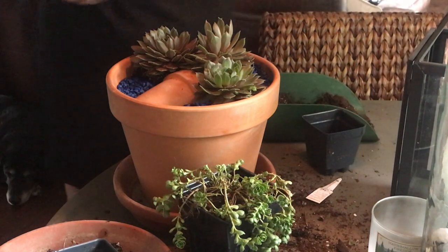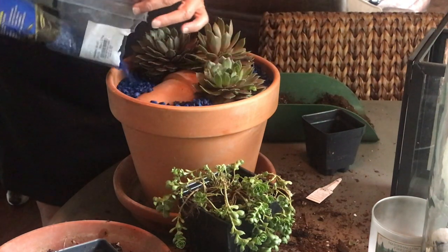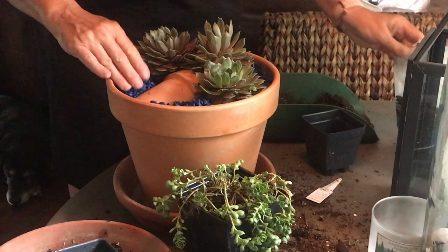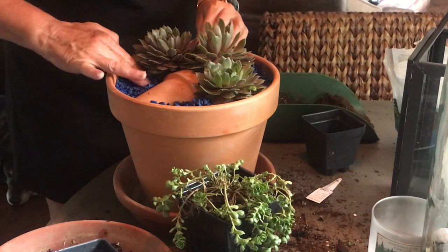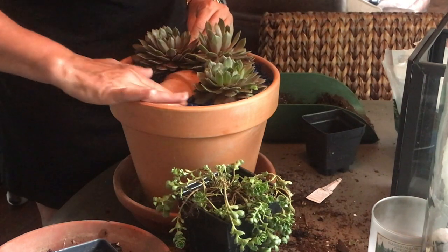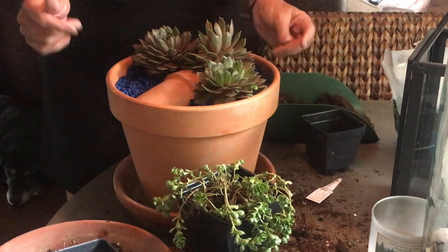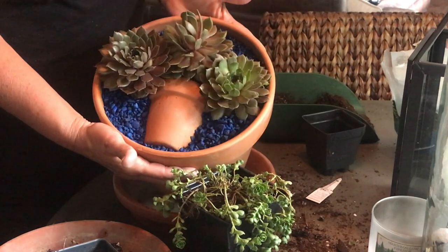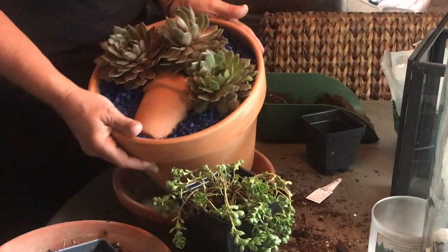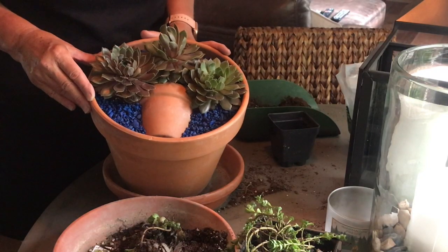A little bit more down here — just tuck it up underneath there. Everything's nice and sturdy. There we have it — super easy. And I think it's adorable and it took me, what, five minutes? It turned out so cute. As you can see, it's so easy to make.